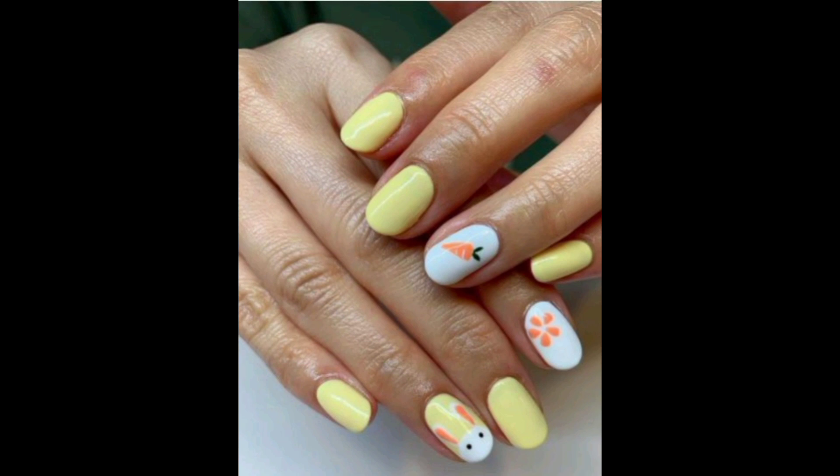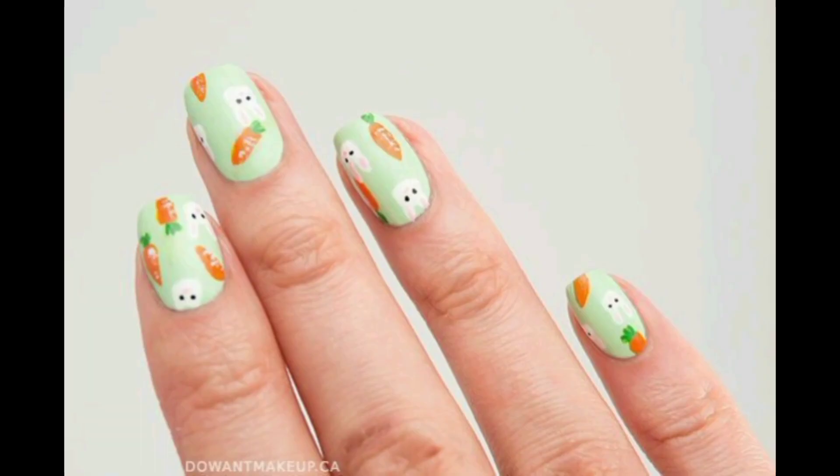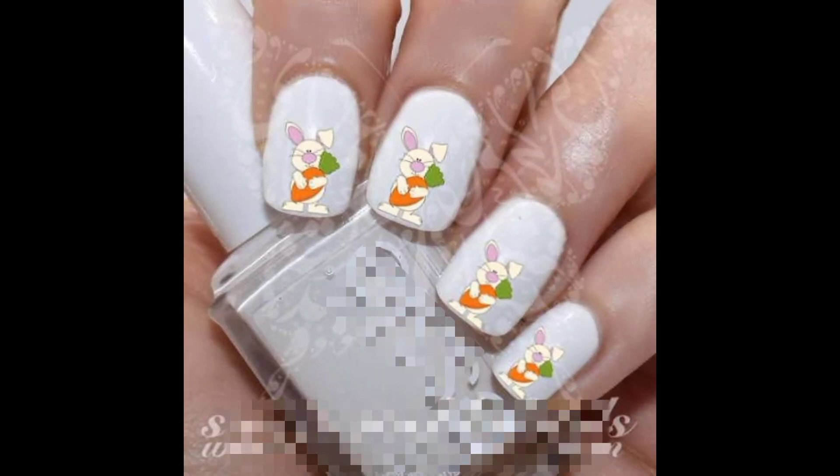Once your base is dry, it's time to start creating your design. To create the bunny design, you can use a nail art brush or a dotting tool. Begin by painting a small circle on the tip of your nail to create the bunny.